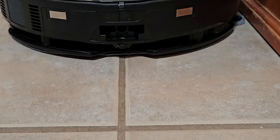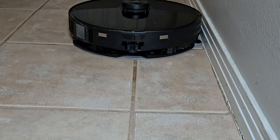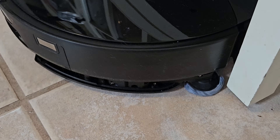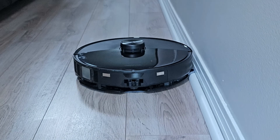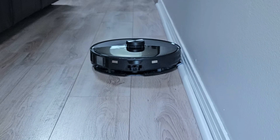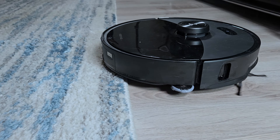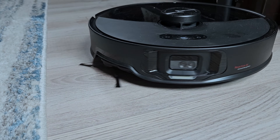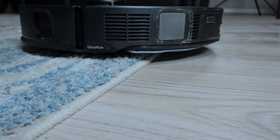Speaking of the side mop, in my testing I was able to get close to the baseboards and furniture, which is great. However, if you have quarter round moldings like I do, expect that the mop will ride up on them. The side mop will also lift 20 millimeters with the main mop when crossing carpets, which will certainly clear medium and some large pile carpets.